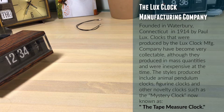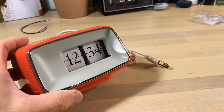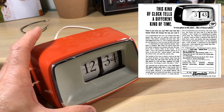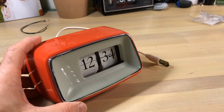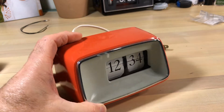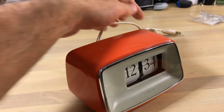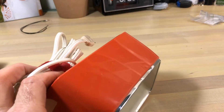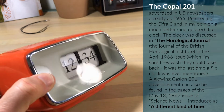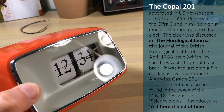I believe this is the flip clock that started it all in the United States. I've done research and looked at newspaper articles — it really hit the ground running here. It's the Copal 201. Japan's first flip clock is the Copal 101, but the Copal 201 is the one that made a splash in the United States and really got things going. That's why I wanted it for the historical aspect. This is a really good quality model. You see the cast line on the front there — a tip: if you ever get one of these and try to wash it up, that cast line will wipe off with water, it's on the back side.